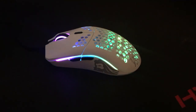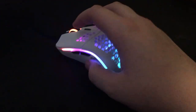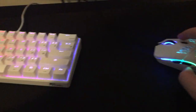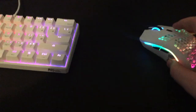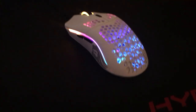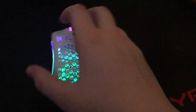Here's what the mouse looks like with the RGB on. It's definitely out there — especially with the white, it makes the RGB pop more. I think it looks good though. It matches my keyboard — white mouse, RGB — it looks pretty good.